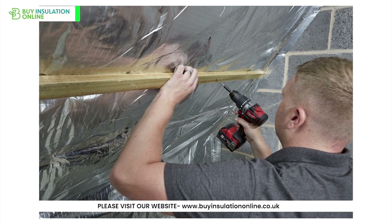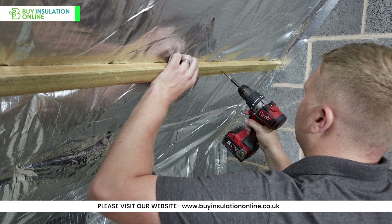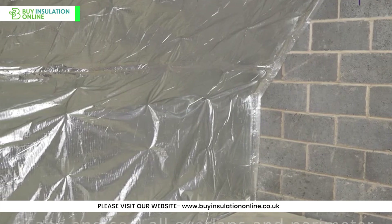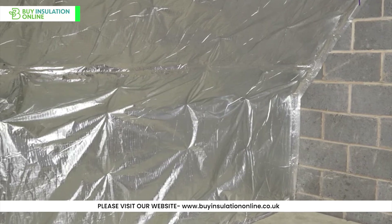It can be installed relatively quickly and it's pleasant to handle. No itchy fibres to worry about breathing in or irritating your skin. Great for those who want to get the job done without the mess and safety precautions that come with traditional insulation like PIR and fibreglass.